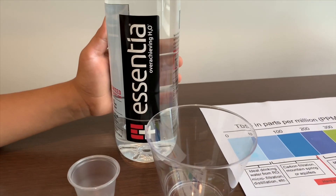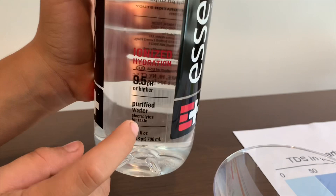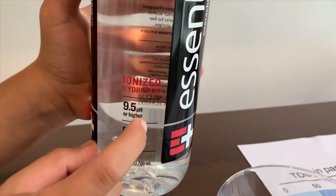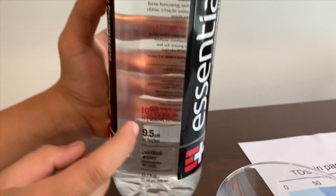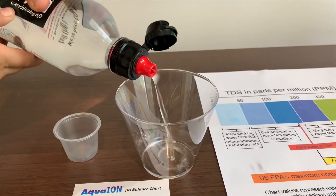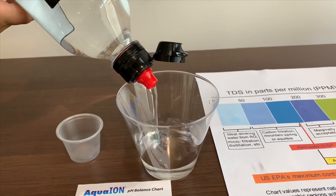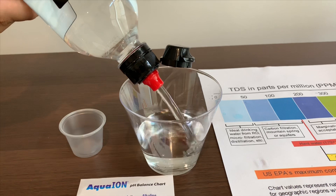This is Essentia purified water with electrolytes for taste. It's supposed to be 9.5 pH or higher. Let's pour some in and see. First, we're going to test the pH.